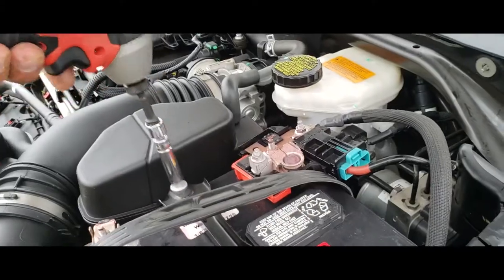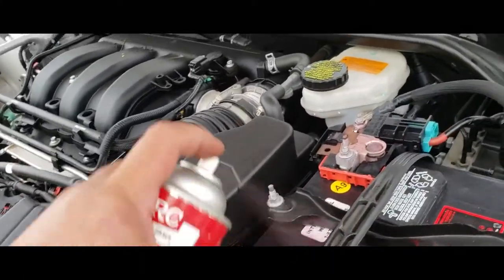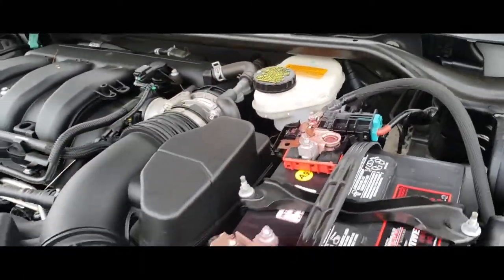Sweet, we are done. Let's go ahead and just throw a little bit of extra layer of protection on top, and we're done.